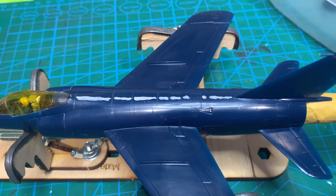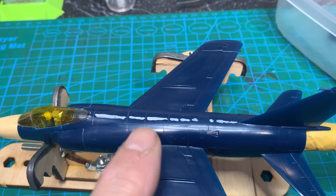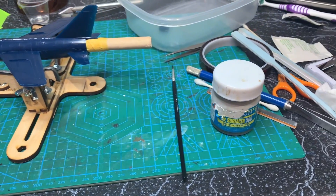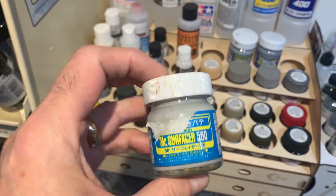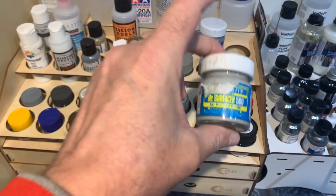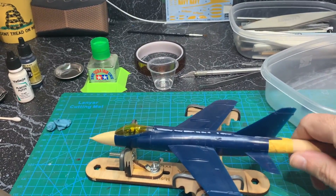Picking up on where I left off last time on these seams, I looked at them again and wasn't satisfied — there was ever so slight a faint line there. I'd seen a few videos on Mr. Surfacer, and I actually have the 500. I'd seen that you can use this as a seam filler, because the lower the number the thicker it is. So I tried that on there, both top and bottom, and let that fully dry before buffing it out.